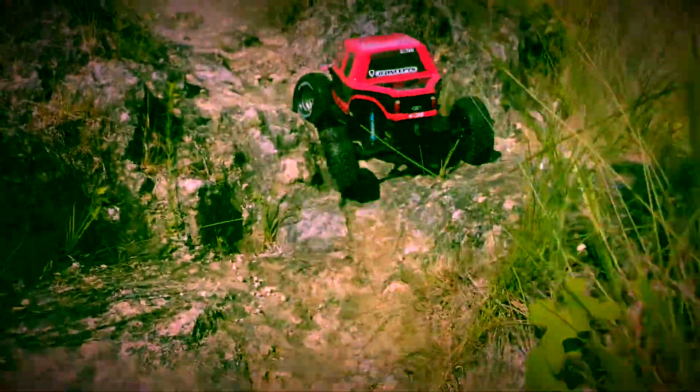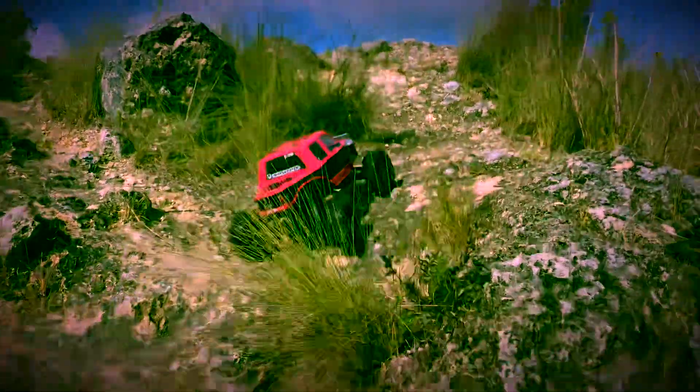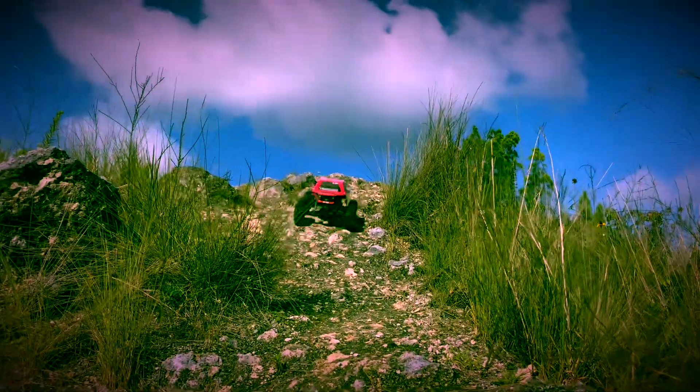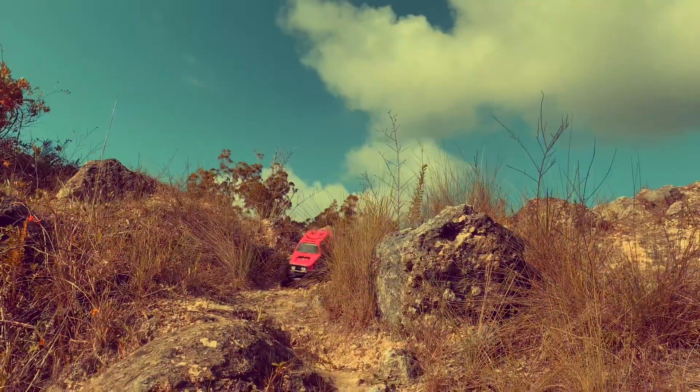I did do that weird smiley face on the top — that was just something random I wanted to try with doing a little extra on the paint instead of just one or two colors. Anyway, hope you guys enjoyed the rest of the video. It's a short one this time.